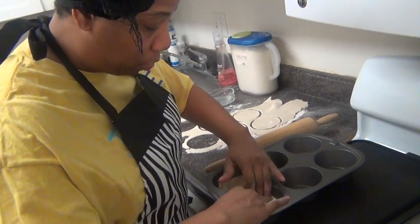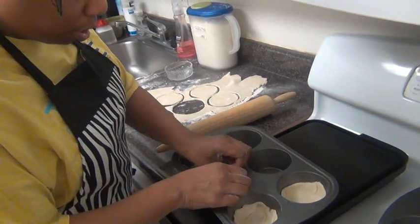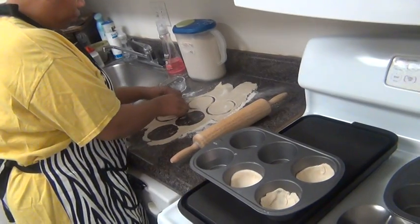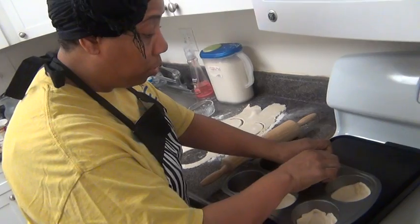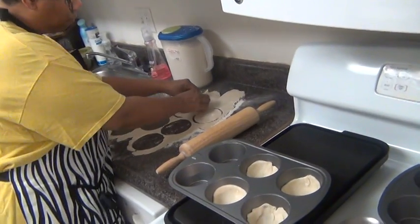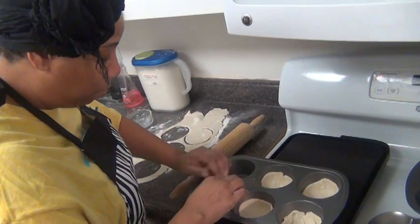When you look at this recipe, it calls for Marie Callender's mini doughs — but like I said, you saw how easy it was to make the dough yourself. You could do it yourself, be adventurous, it's fun. I mean, the worst that can happen is it'll still be good, because you can imagine all that butter that's in there — it's going to be quite tasty.